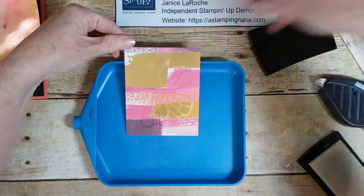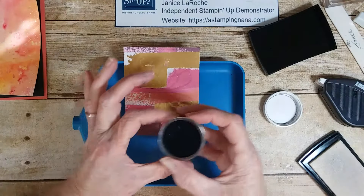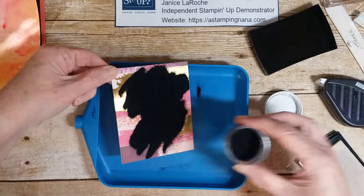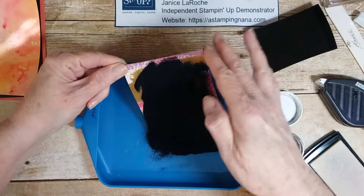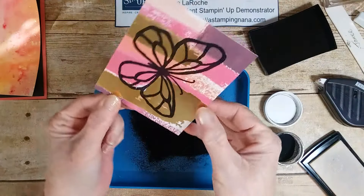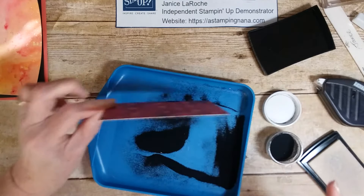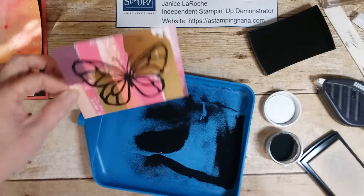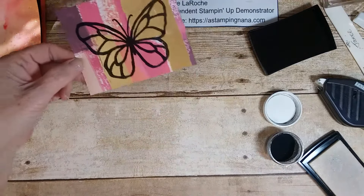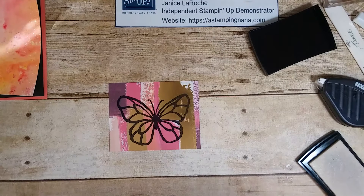You may not see the impression yet, but you will once I put the powder on. Now just take your little tray and your black embossing powder and dump it over the top, spreading it all over. There you can see the butterfly. Scoop some more on to get a little better coverage, tap it off, and wipe off the excess. I'll put the lid on because it tends to fly around.